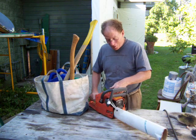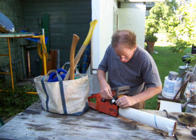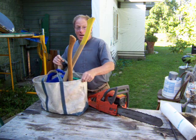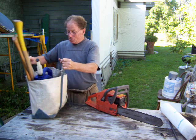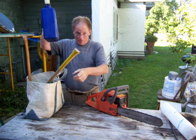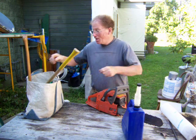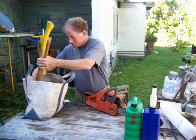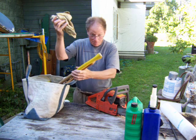We have a chainsaw which we keep in the scabbard like that. And here's our chainsaw kit. We've got fuel mix, bar oil, and gloves.